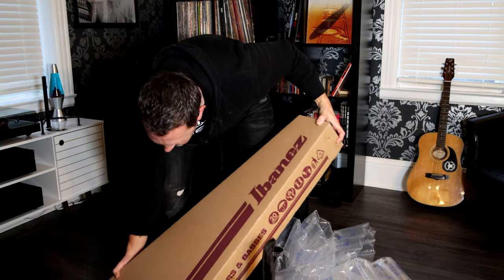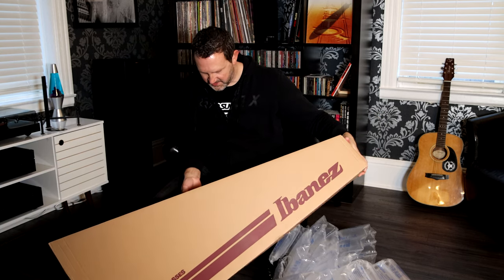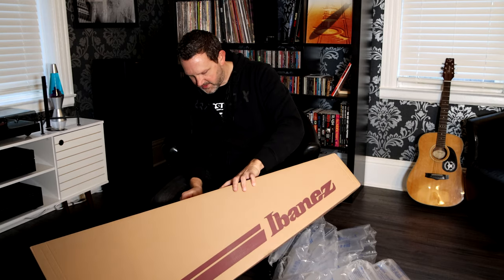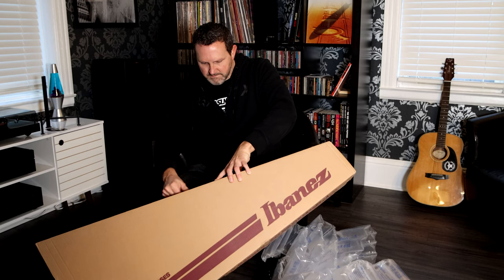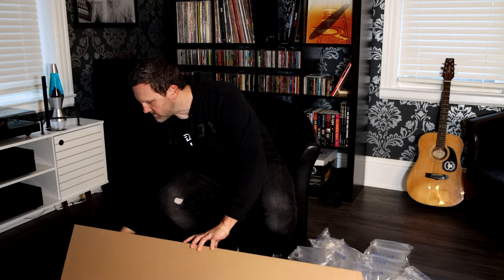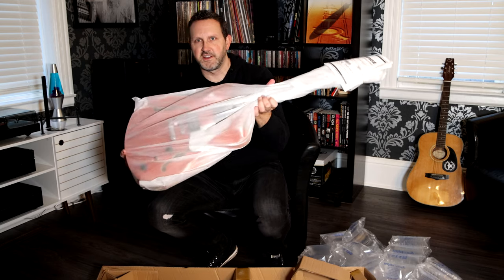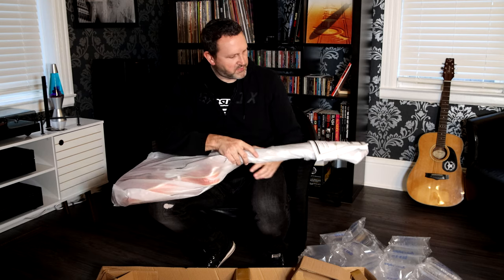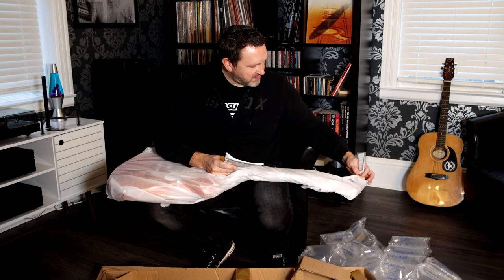All right, so this is the actual box for the AS63. I should have brought a knife, but I don't have one on me. Let's take this out here — this is it. Feels pretty good. We've got just a maintenance manual and what looks like a truss rod tool — standard stuff.